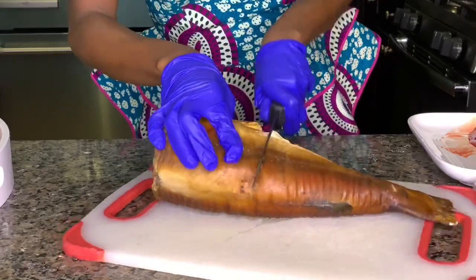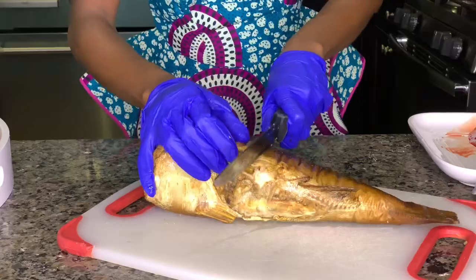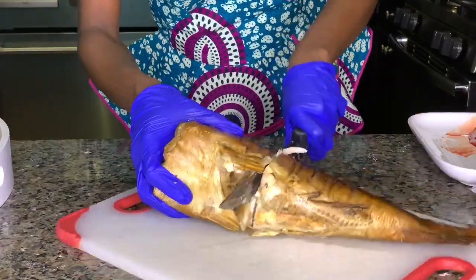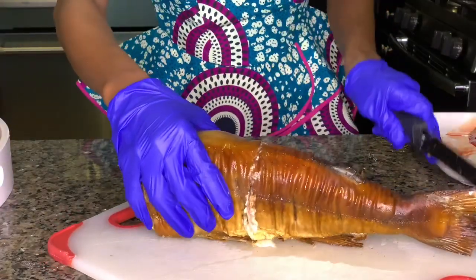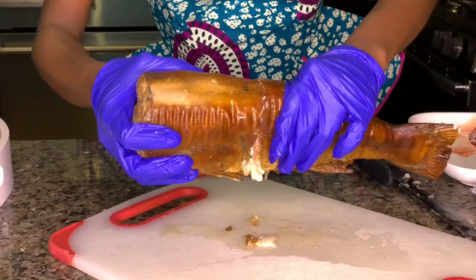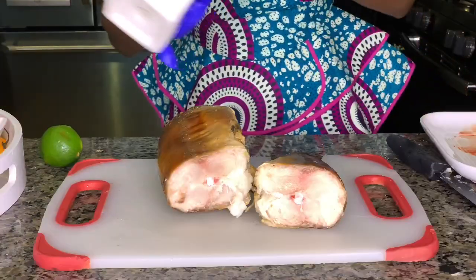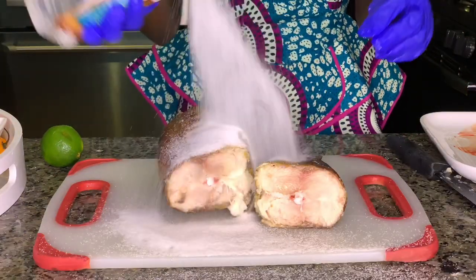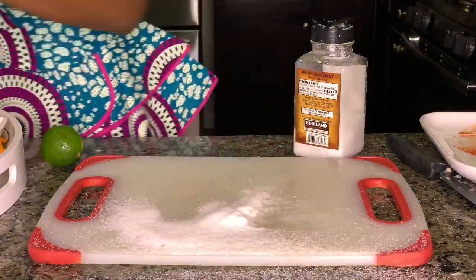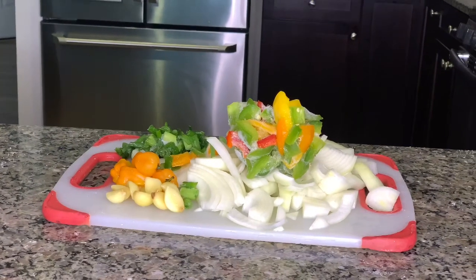After you wash your catfish really well and clean, to cut it just take a sharp knife, cut through all the meat and turn it around until you reach the bone. Just cut it through. After that, take both sides and twist clockwise to break the bone. This way you can nicely cut your fish without scattering it. Now add salt and season it with lemon. Now these are the vegetables that I am going to be blending.